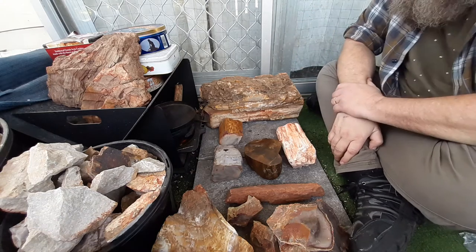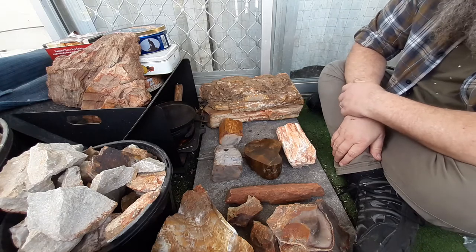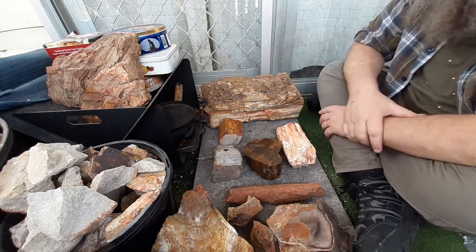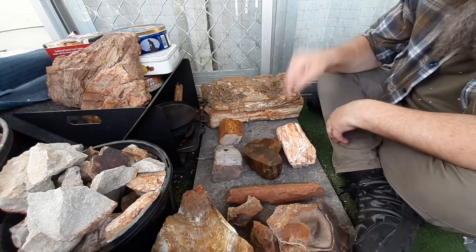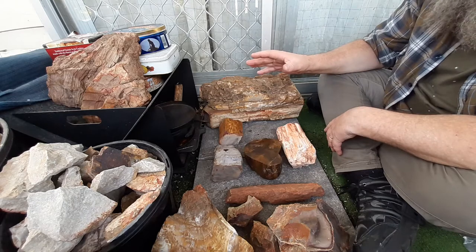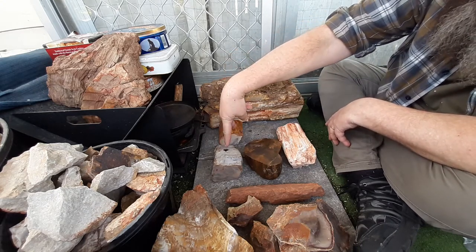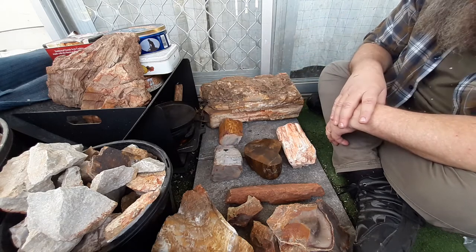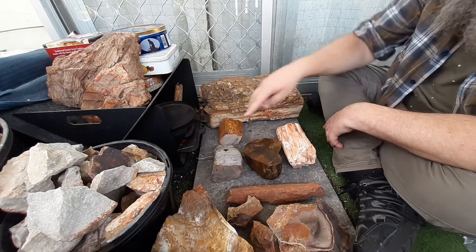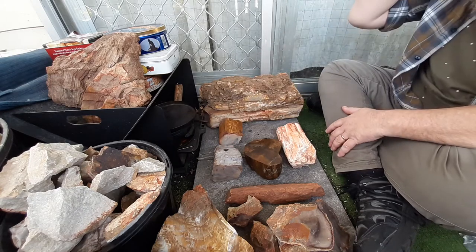Hey YouTube, this is Dean making another video. If you like my content please consider hitting the like button and subscribing, it's very much appreciated. I'm down the rabbit hole completely — this is my petrified wood, almost the complete sampling I've got, and I've added two more pieces to my collection. I'm probably not going to buy too much more of it; these were quite good prices and that's why I bought them.